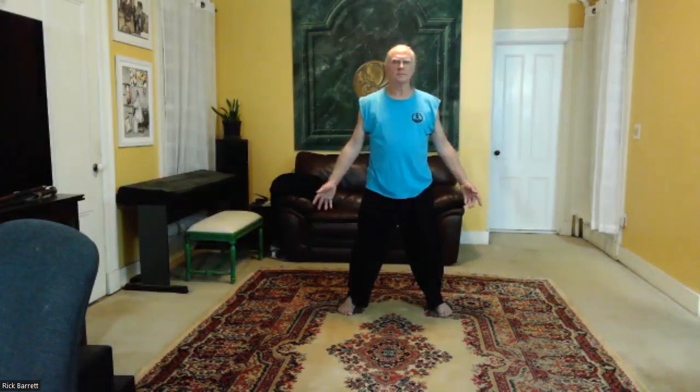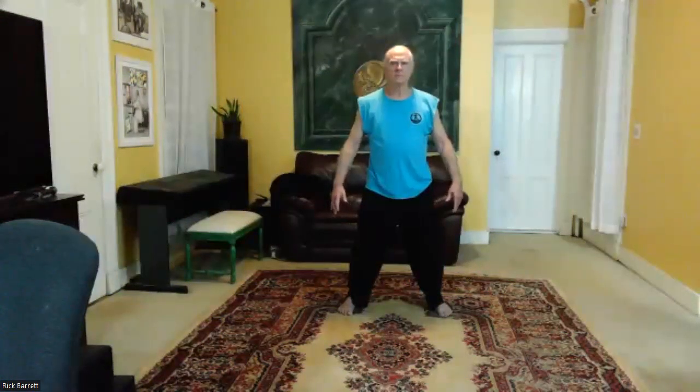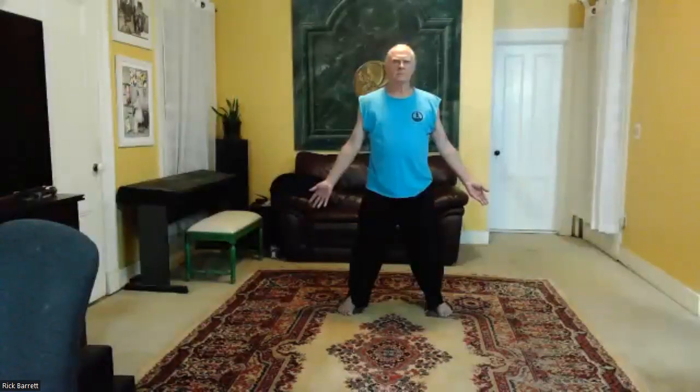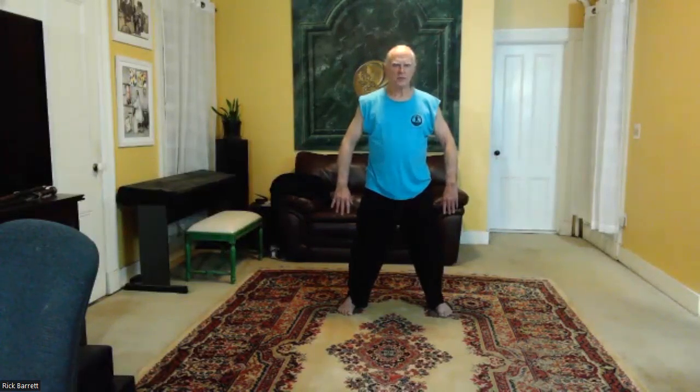A couple more. One more. Good. Now just relax, feel into that posture, feel into the chi you've been generating.